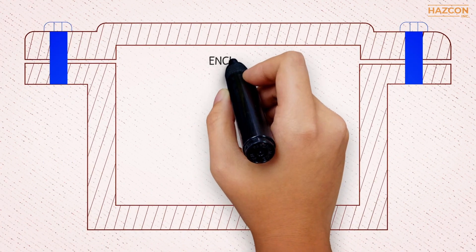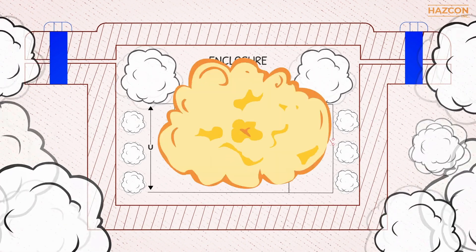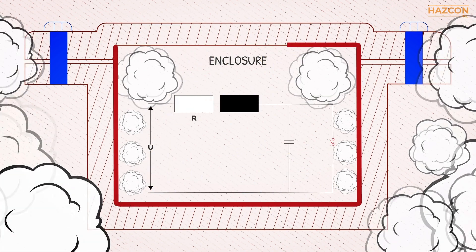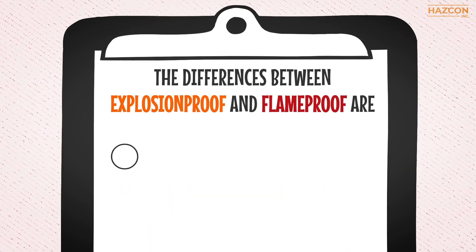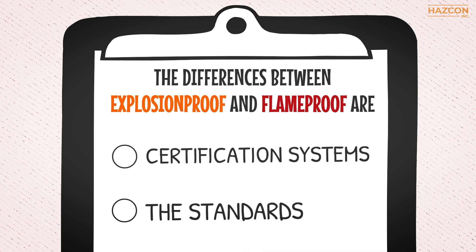Both explosion proof and flame proof protection techniques involve using an enclosure. This means that even if an explosion takes place within it, the enclosure prevents the explosion from being transmitted to the area surrounding the enclosure. The differences between explosion proof and flame proof are based on different certification systems and the standards which apply to them.